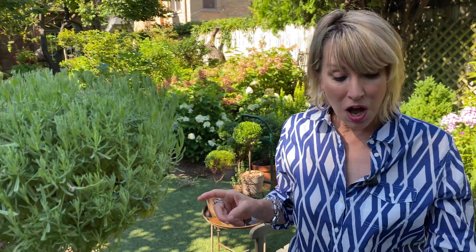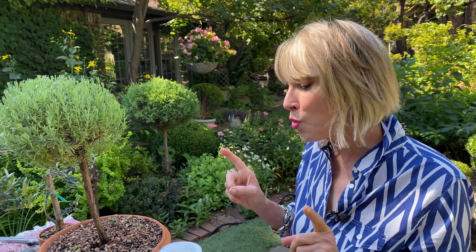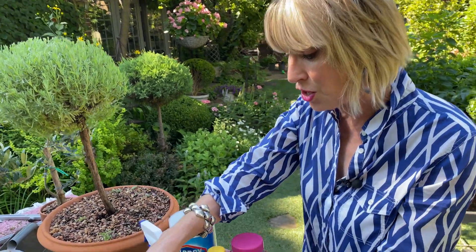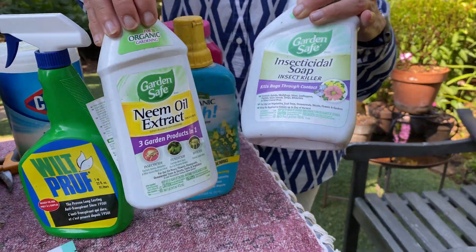So why am I disinfecting my shears in between each cut? It's because I have something going on with my rosemary and some of my topiaries — maybe this lavender one also. I'm not sure what it is, but it's one of two things: either leaf spot, which is a fungal infection, or spider mite. In either case, I'm going to tackle it head-on.